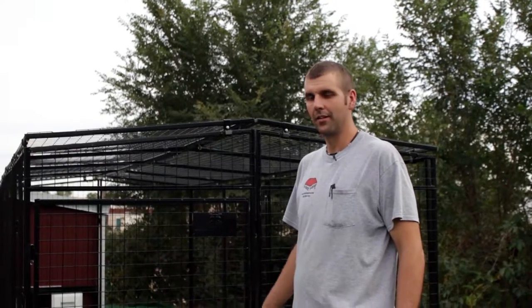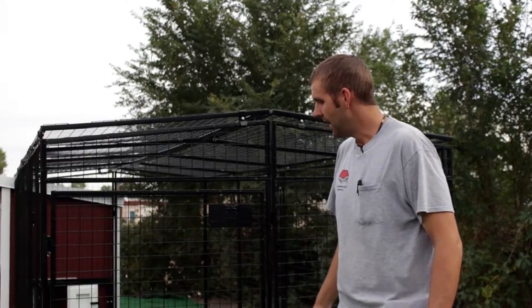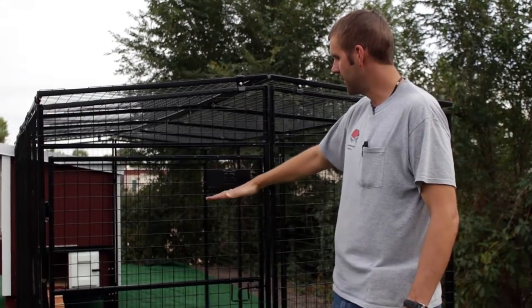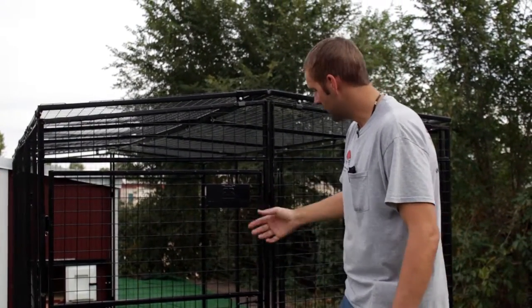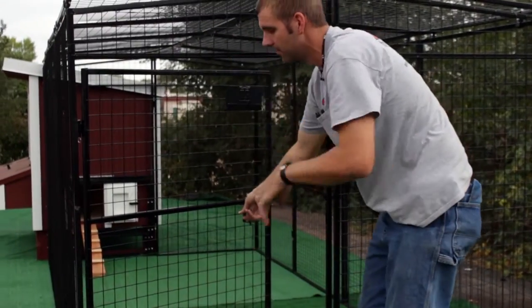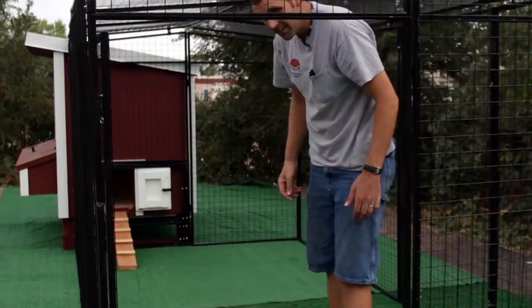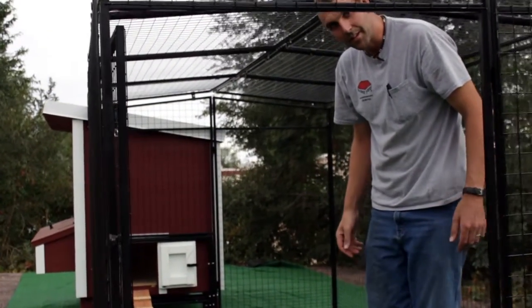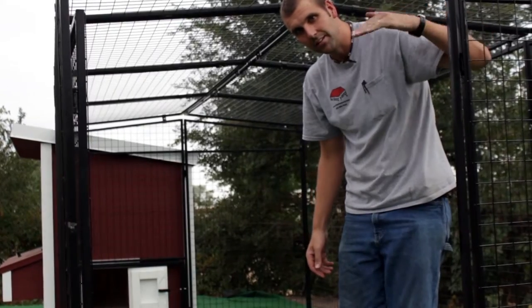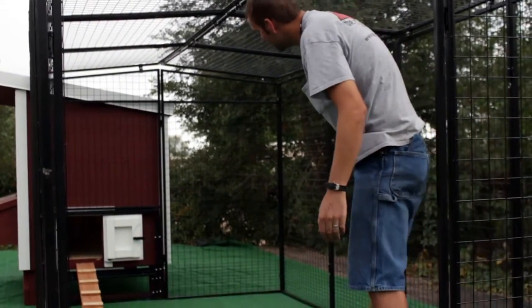Today we're introducing our six foot six by fifteen by six foot three high chicken run. This one's a little bit different than the other one — the other one's a little bit lower. The nice feature about this one is it has a taller man door, so you don't have to bend over nearly as far when you come inside. I'm six foot seven, so I can't stand up straight, but a six foot person could easily stand up straight inside here.